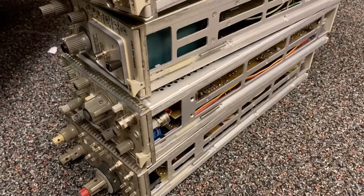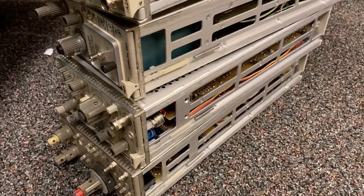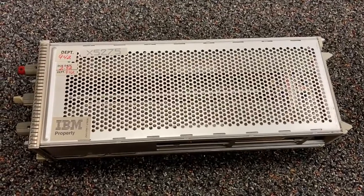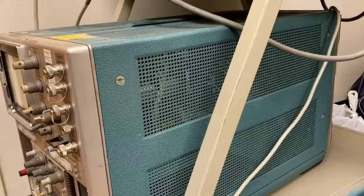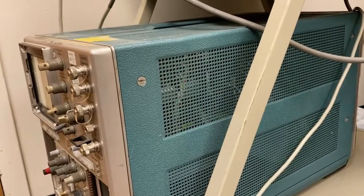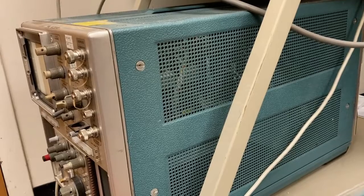All of this probably cost as much as a house back when it was originally purchased. And they were going to toss it out, and I said let's take it apart first. This is from an era when stuff was solidly built and meant to be repaired. I'm tempted to keep them and try to get them working, but they are really bulky and I just don't have the space.